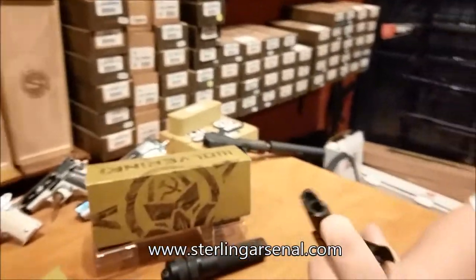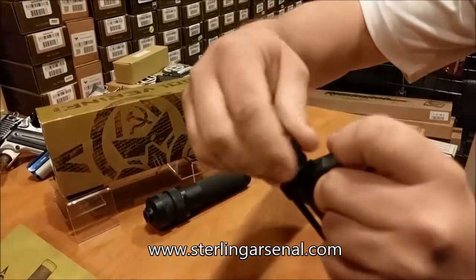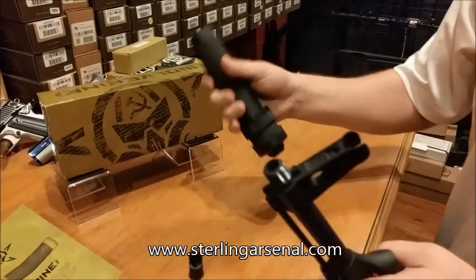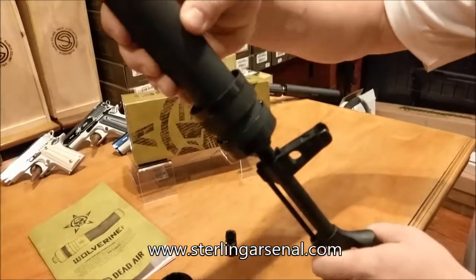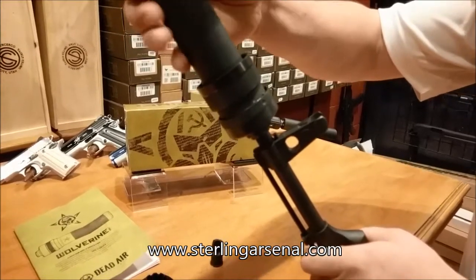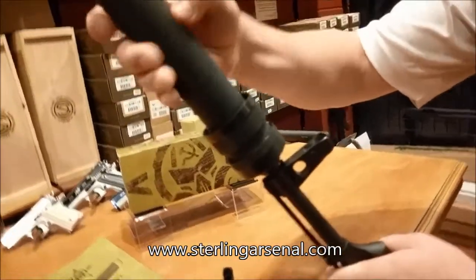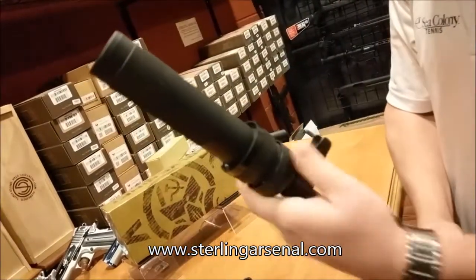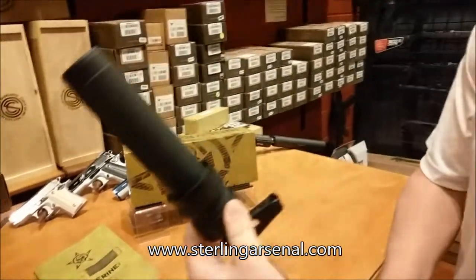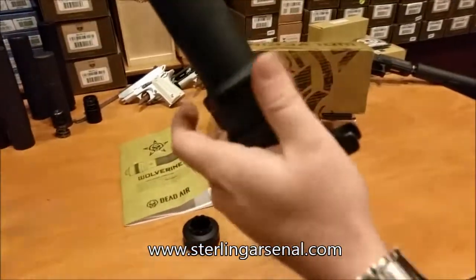So all you have to do is remove your existing flash hider. This might seem trivial, particularly against American rifles and silencers, but on the AK, getting the correct barrel diameter and barrel thickness to work up to a possible thread pitch for silencers usually requires some type of adapter or custom barrel threading. The Wolverine works around that with its unique attachment system.